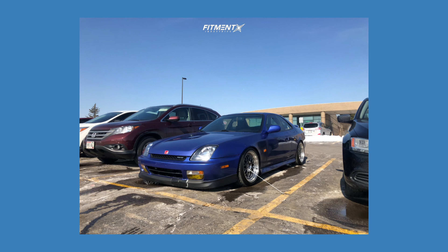Up next, we take a look at this blue 2001 with some ESR SR01s. These are 17 by eight and a half with a plus 30 offset — going up in width and dropping that offset to get a little more aggressive. For tires, we have some Federal 595 RSRs, 225/40, sitting on some Tein coilovers. Getting a pretty flush fitment here; looks like the car is lowered about two inches and is running about negative one degree of camber. Still no rubbing issues, and that is thanks to having the fenders rolled and cutting parts of the fender liner to alleviate any rubbing at full turn.